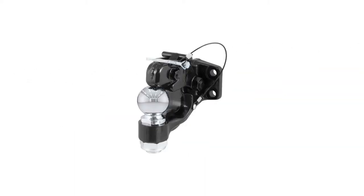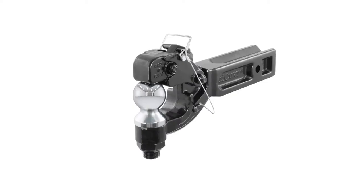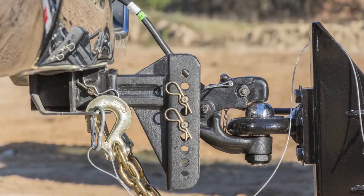One unique option is the Curt Ball and Pintle combination. These combination mounts are available with a shank to insert into a receiver, or in the adjustable channel mount style.